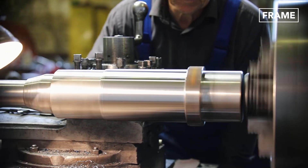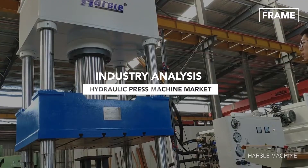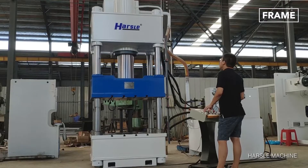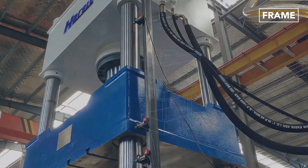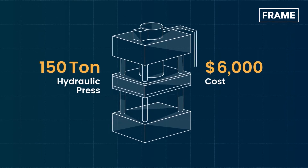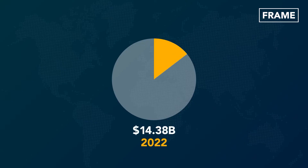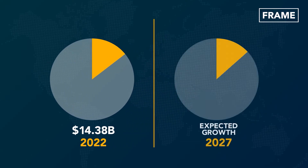As metal manufacturing becomes increasingly globalized, those companies that make the high-powered hydraulic press machines and stampers are in for potentially huge financial returns. A single 150-ton capacity hydraulic power press machine costs over $6,000. According to recent reports, the world's hydraulic press machine market is valued at $14.38 billion, and it's also expected to grow by about 5.1% by 2027.